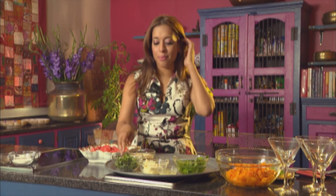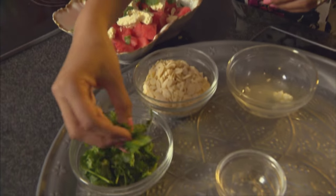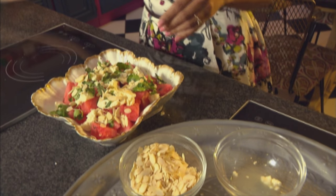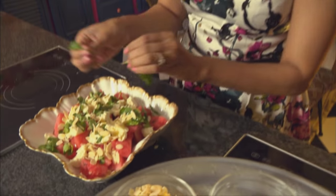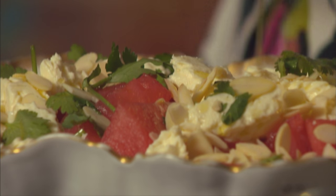Let's get started on the watermelon salad. We've got about 600 grams of sliced watermelon — this is a really easy salad. Season it with salt, then in goes about 120 grams of feta cheese, some lemon juice, fresh coriander, and flaked almonds — I love the crunch they add. Drizzle with a little olive oil and garnish with some mint leaves. That's the salad done.